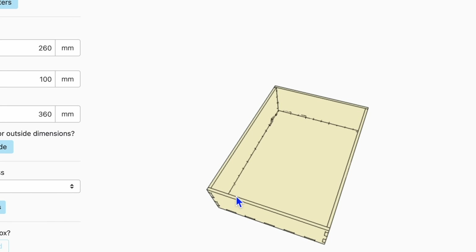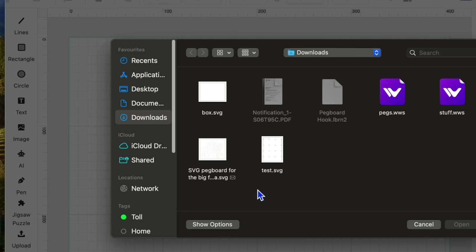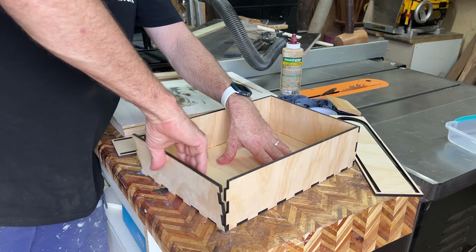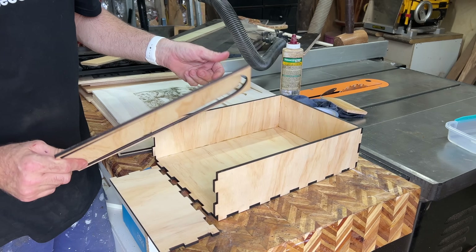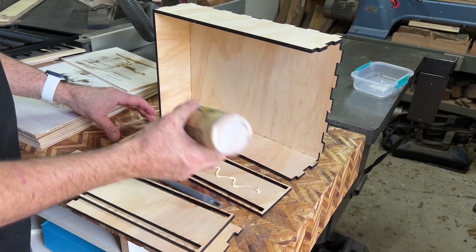Tambour doors are a bit of a flavour of the month around here. So I decided to design my own, slightly ambitious, little tambour cabinet. I did have to use some other software to create the SVG files I needed. However, I'll then just import them into WeCreate Make It and hit cut. Happy days.